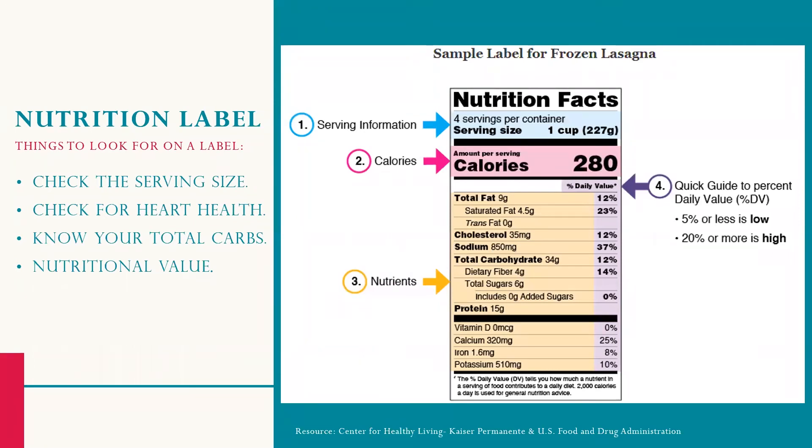Learning how to understand and use the nutrition facts label can help you make healthier eating choices and identify nutrient-dense foods for a healthy diet. It's important to look at the serving size and the number of servings per package. Choose foods that are lower in total fat, saturated fat, cholesterol, and sodium. Keep trans fat at zero.